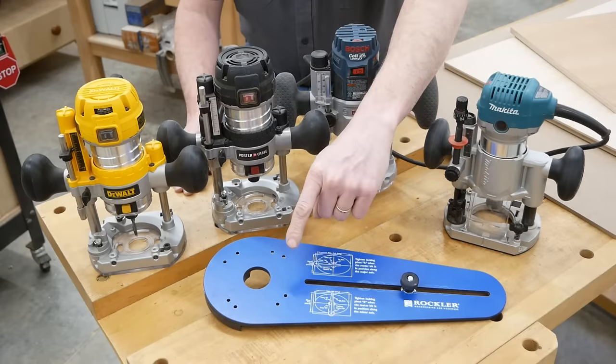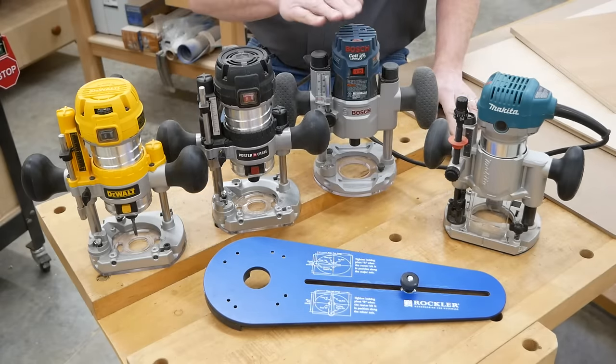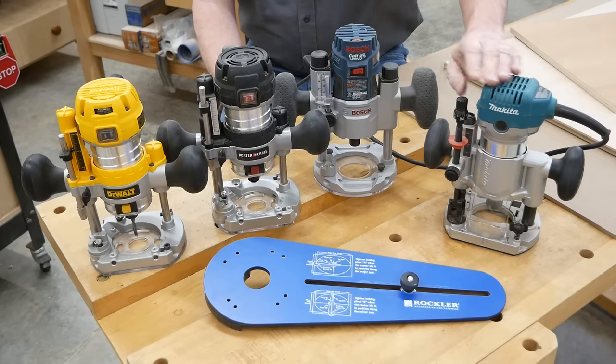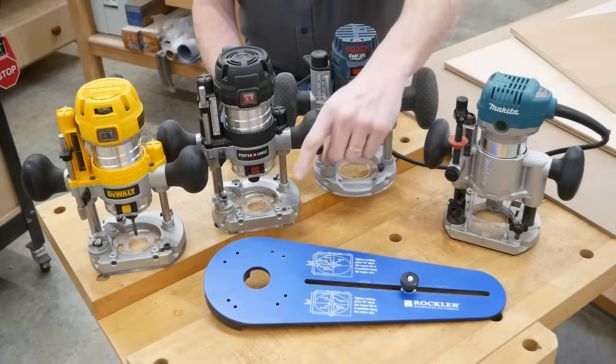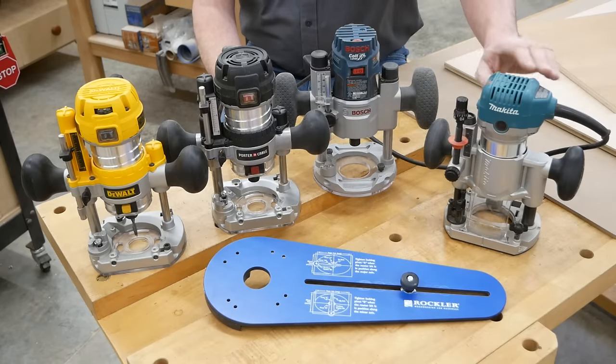The jig's arm is pre-drilled for compact routers from DeWalt, Porter Cable, and Bosch. It's not set up for Makita's compact router, but I'll bet an enterprising woodworker could drill a few more holes in the jig arm and make it work just fine for that router too.